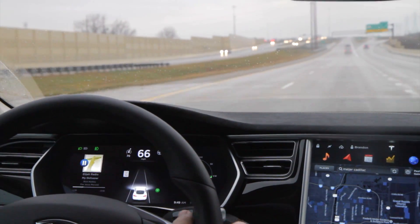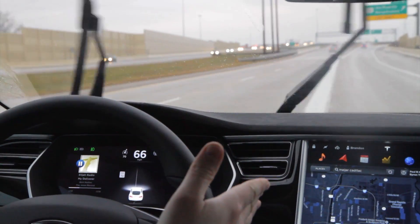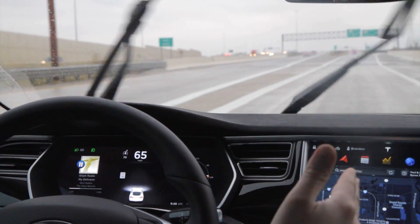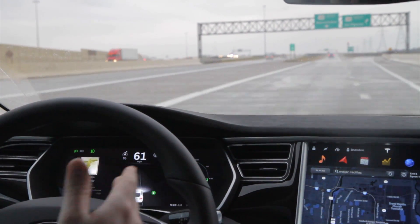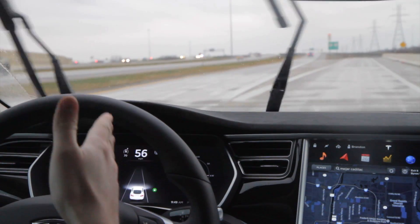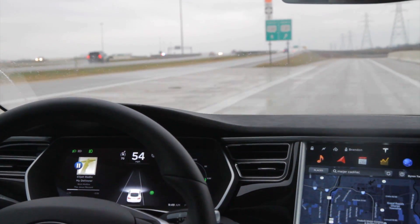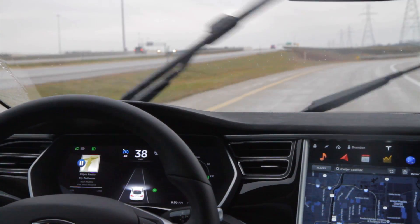So what does that mean? It means that if you feel the car pulling towards an exit you don't want to take, you can actually just apply gentle pressure to the steering wheel and it won't even turn off — it'll just keep going.